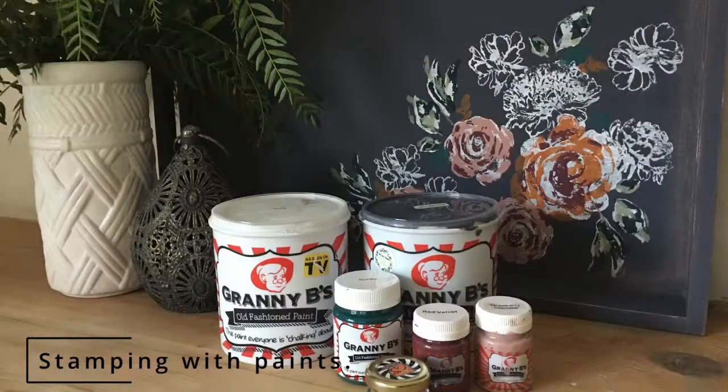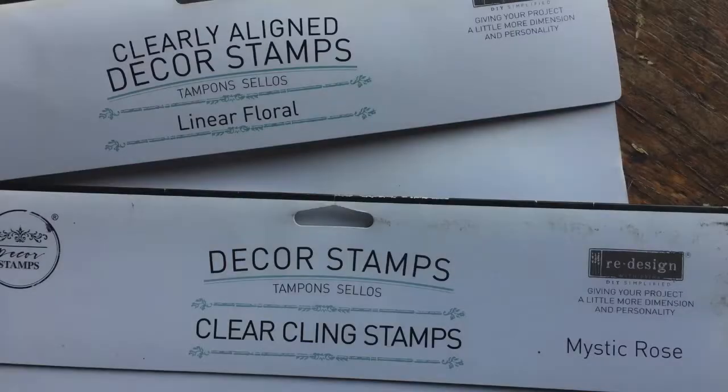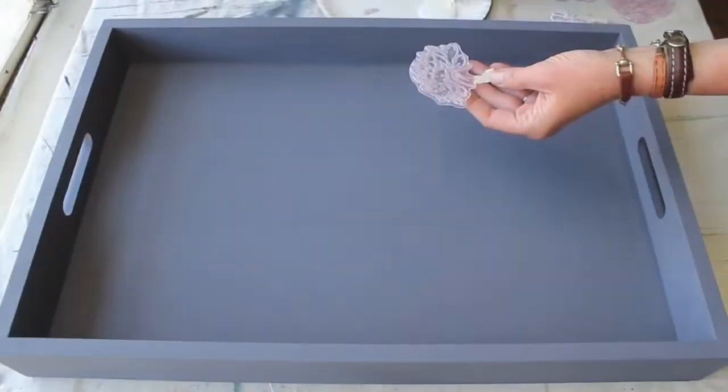Hi, this is Kiri for Granny B's Chalk Paint Company. Today we're going to be using the Redesign with Prima acrylic stamp sets with Granny B's awesome chalk finish paints.